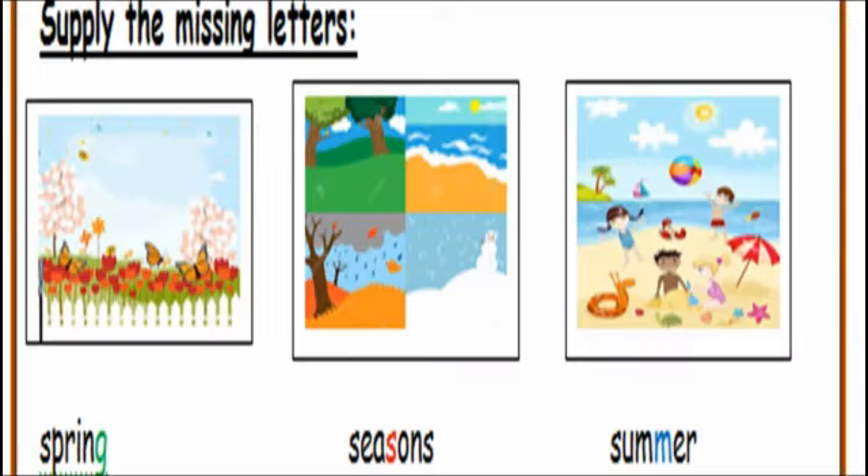Exercise two — supply the missing letters. Number one: spring, the missing letter is G. Seasons: S. Summer: M. Finally, thanks for watching.